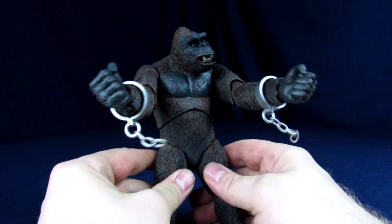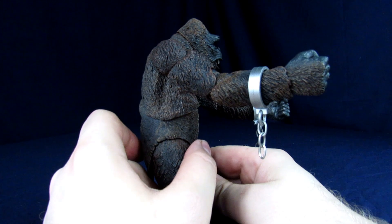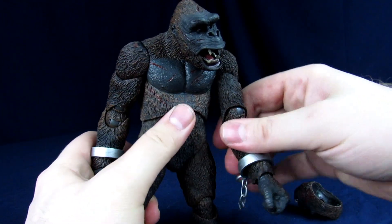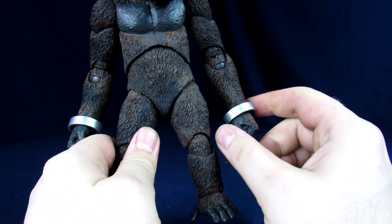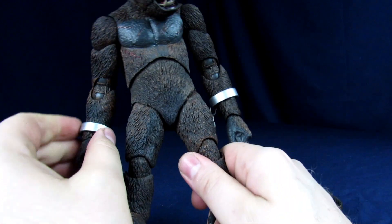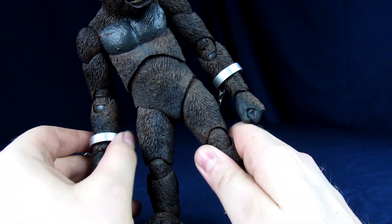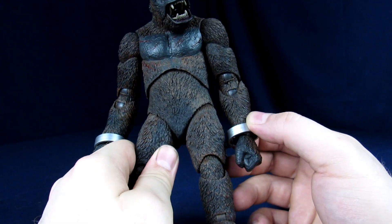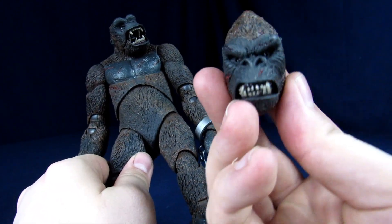I personally think the chains look a little too clean — they need a little damage or variety to them. But as an accessory they're still pretty sweet; they give you a lot of opportunities with how you can pose the figure. I kind of wish it gripped a little bit better, and to me the cuffs look a little too big. They should have maybe only gone just over the hand and stopped there. He also comes with an extra head.